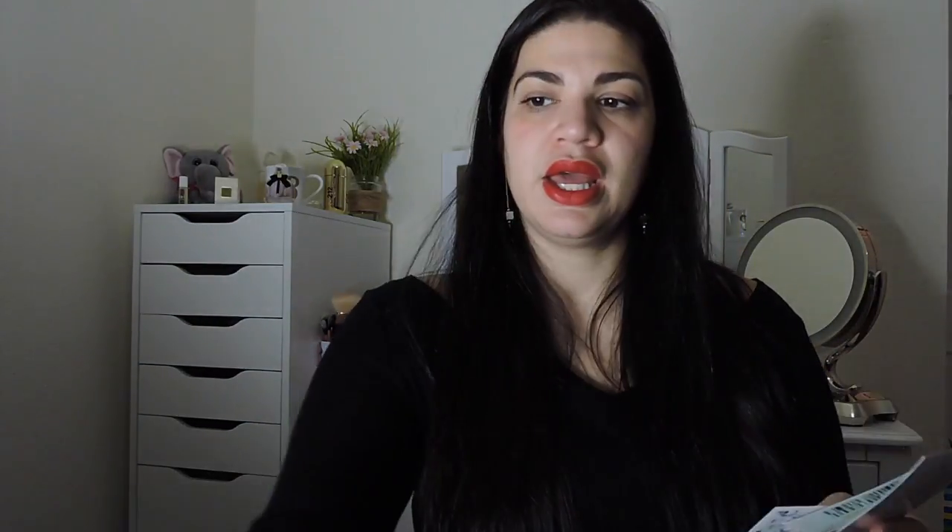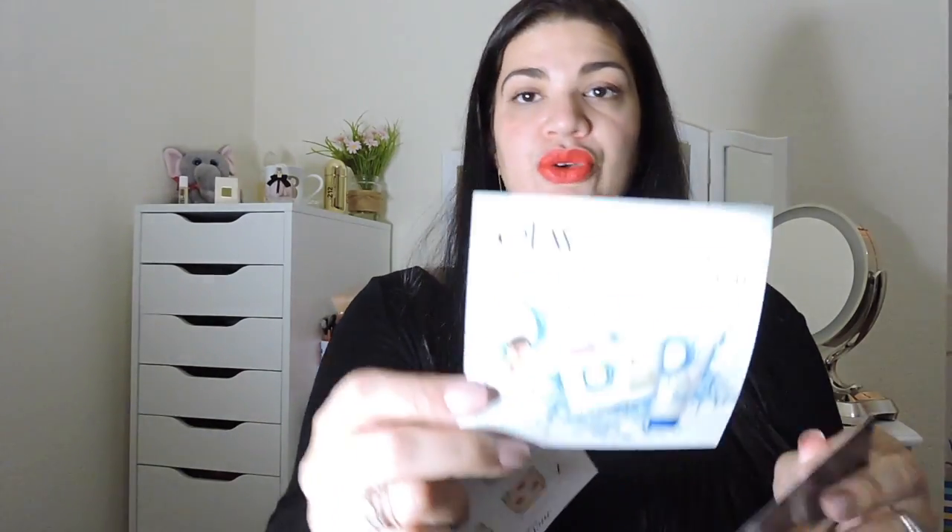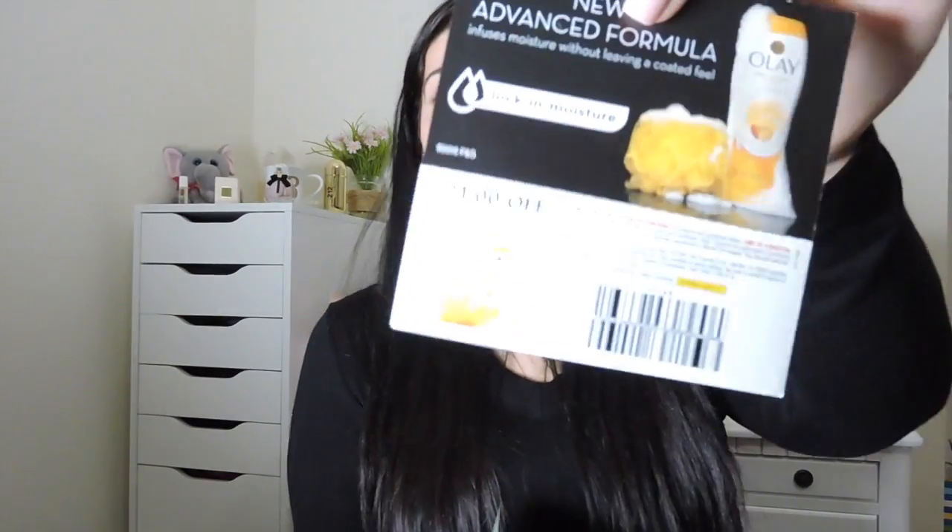Cannot wait to try it. And then I also got a scrubbing dishcloth from Scotch-Brite. We also got some instructions on how to use the Pond's, and a $1 coupon for the Olay, plus another $1 coupon for the Olay. I would say that this was an amazing box from Pinch Me. I was super happy to be able to get my hands on all these samples because it's really good.